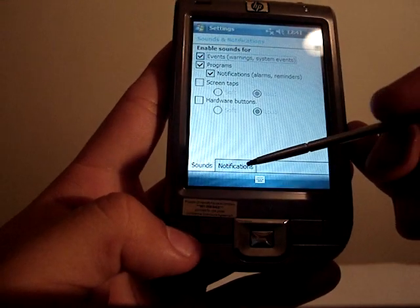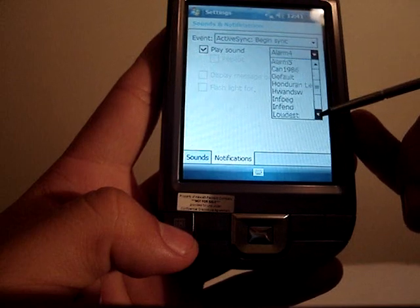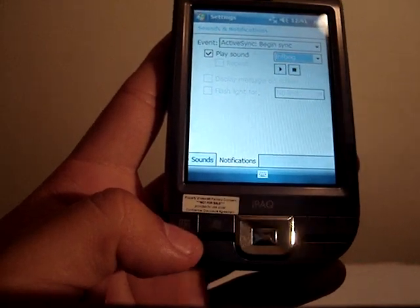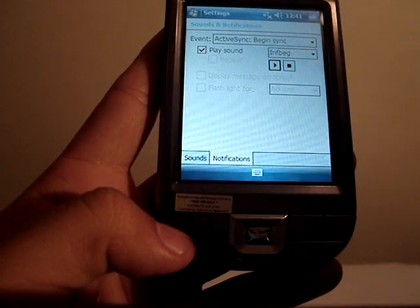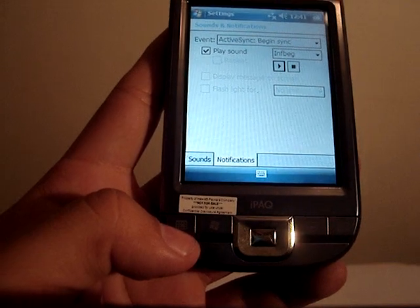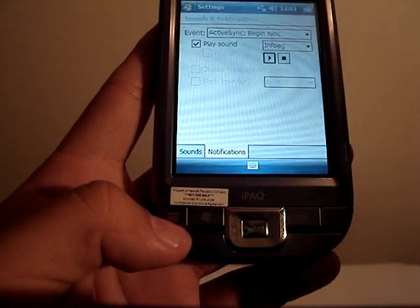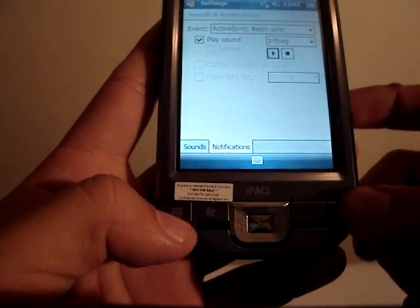One of the bugs I did notice about this device is in sound. You'll have to listen closely because it doesn't sound that loud, but when you press any sort of sound — like this one — you'll notice there's a little bug at the beginning. It happens with each of the sounds, but it doesn't happen with MP3 files, only with the WAV files included in the device.